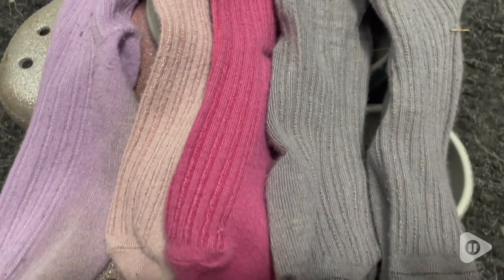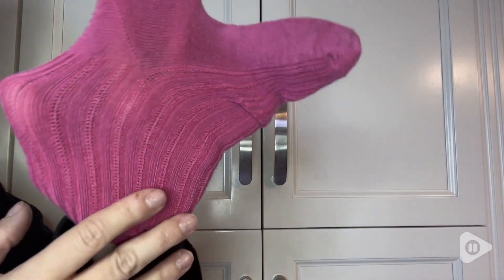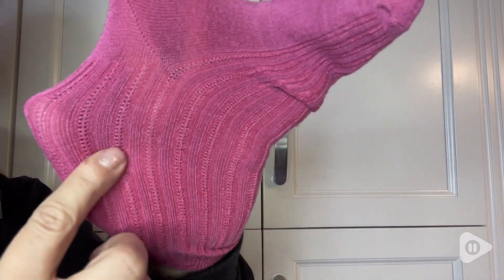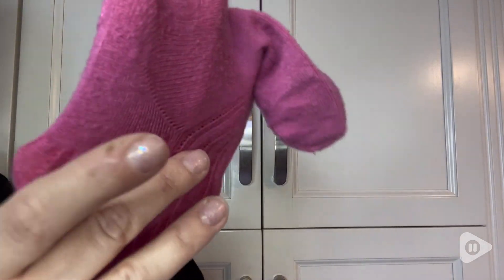This one here does have the rib pattern on it, but because the material is so soft, you barely even feel it. These are just amazing. I'm so happy with them. They wash amazing and they last for such a long time. Super comfortable. That's just my point of view.